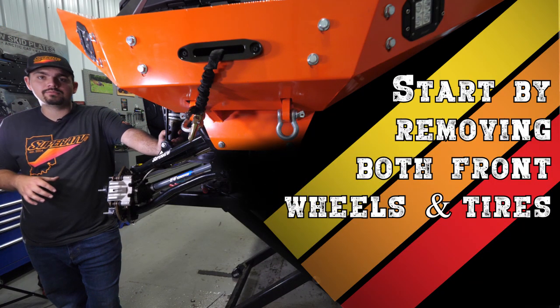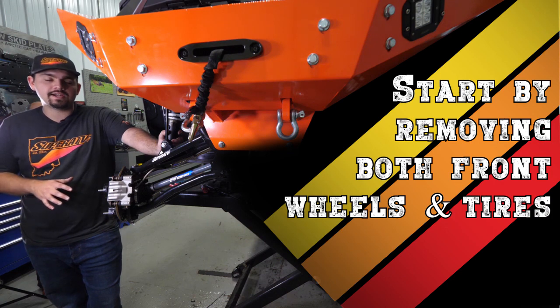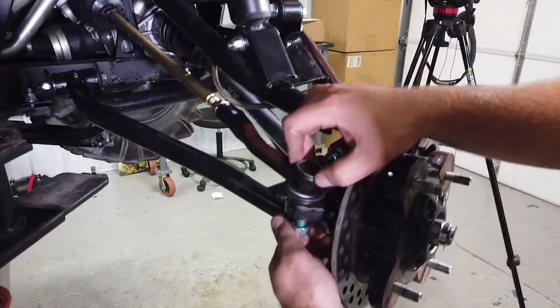The first thing you're going to want to do is remove both front wheels and tires. We've already done this, so we're going to jump right in by disconnecting the tie rod from the steering arm.